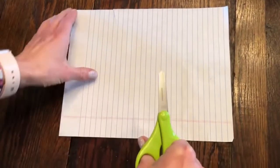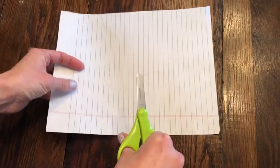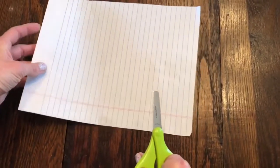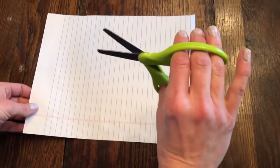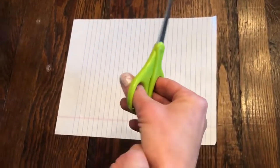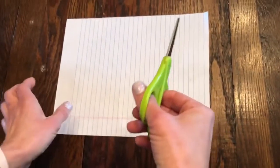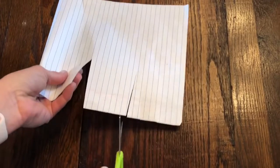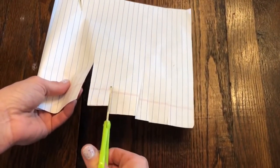Once they've practiced that, go ahead and give them a scrap piece of paper — any type of paper that you don't care about getting cut up. Now at this age it's going to be very natural for them to want to cut with their thumb on the bottom. All you have to do is gently remind them, turn their wrist over, and say 'keep your thumb on top.' Then they can go ahead and start cutting the scrap piece of paper — open and close, open and close.